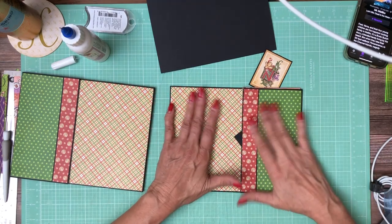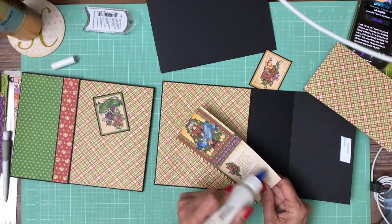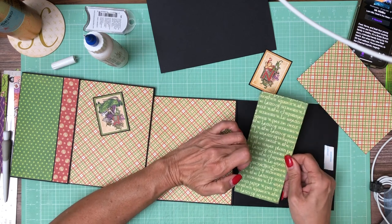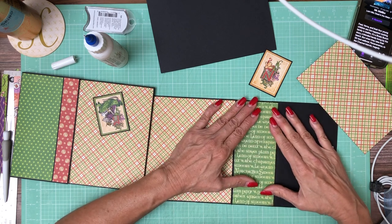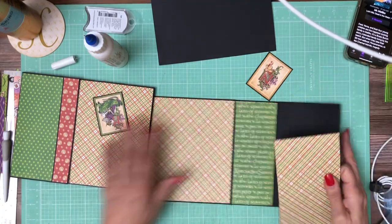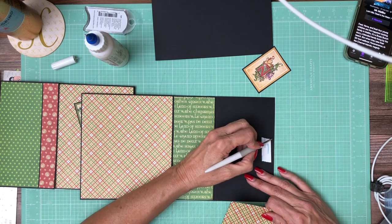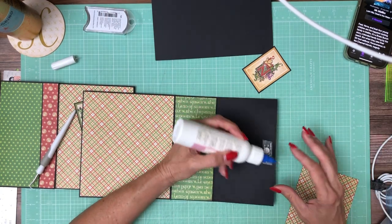I went ahead and did all the A sides while I was away because it's just a mirror image. Go ahead and put our liner in. A little blob of glue.